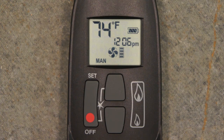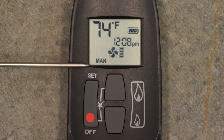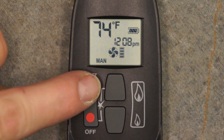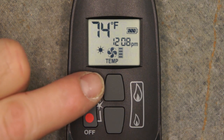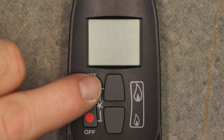When the appliance is manually ignited using the remote control, the remote automatically enters the Manual Operations mode. We will begin navigation from this point. Pressing the Set button once scrolls to the Daytime Temperature screen. Pressing Set again scrolls to the Light Control screen. Pressing Set again scrolls to the Fan Control screen.